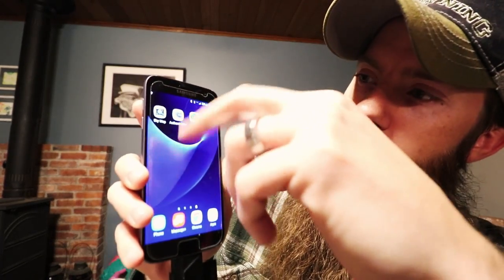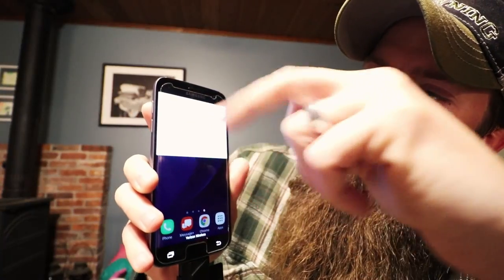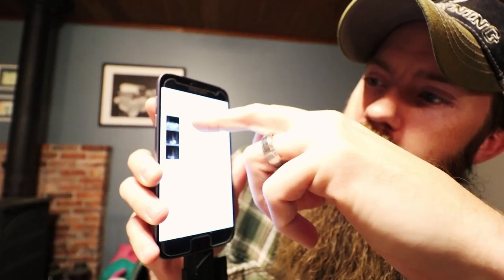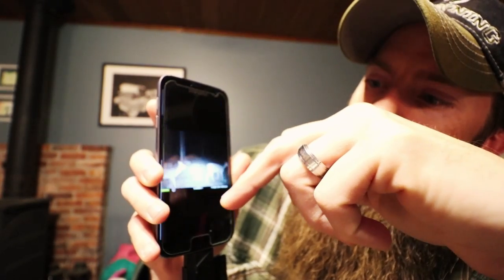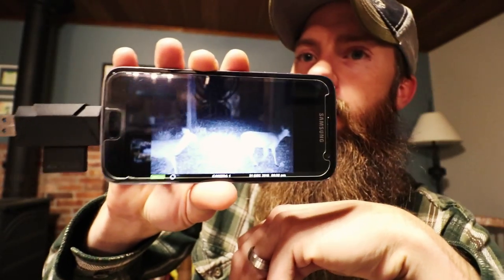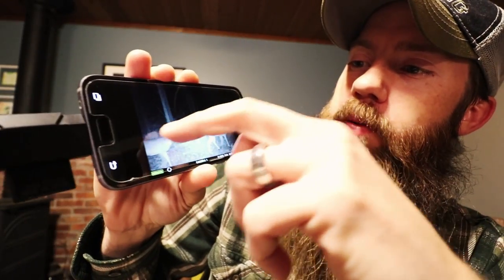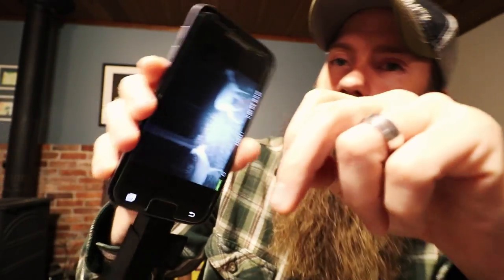So you just put your card in the little slot — it's really easy — and then you plug this into your phone. It recognizes the drive and then you can view the images and everything that are on the card from the field camera, the trail cam.